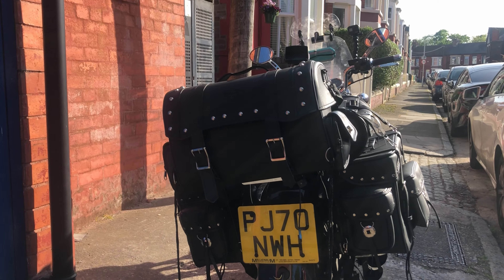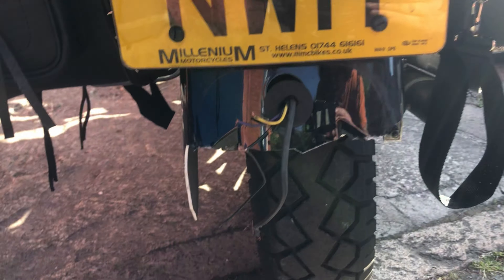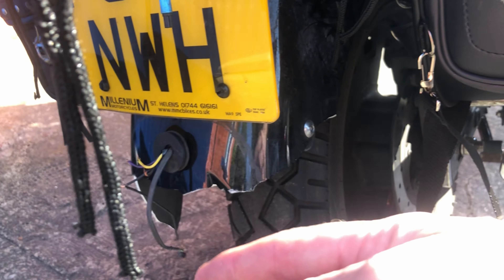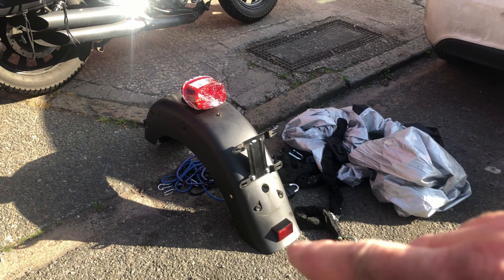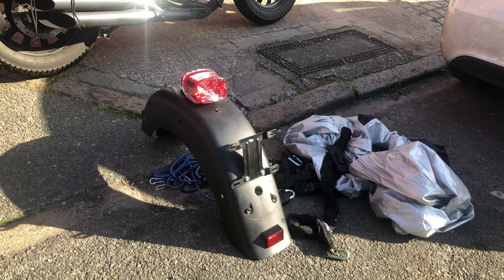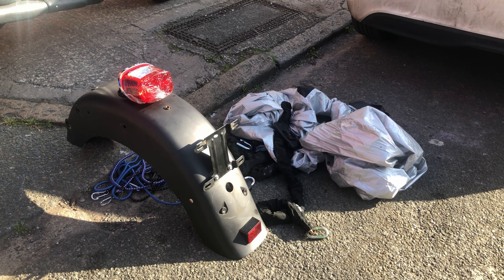As you can see, they mullered the mudguard. You can see there, they just hacked it off, so the rear light and the indicators are gone. So, new mudguard — well, when I say new, it's from a scrapyard. It's matte black, it's not gloss black, but what the fuck, it'll do.